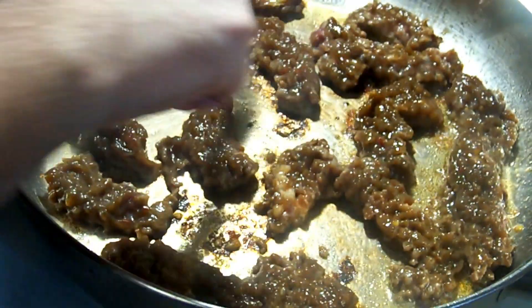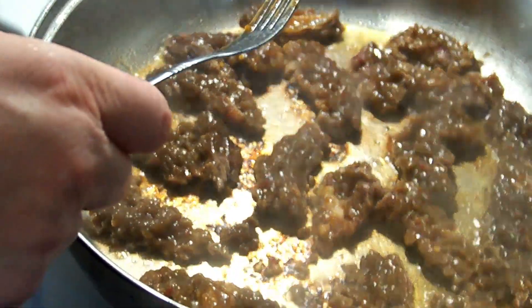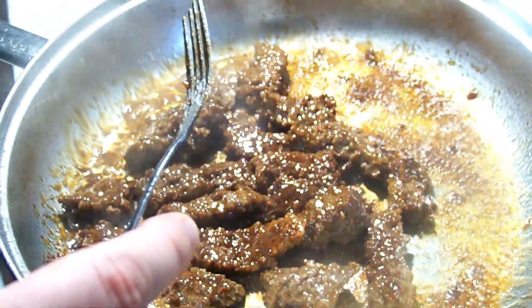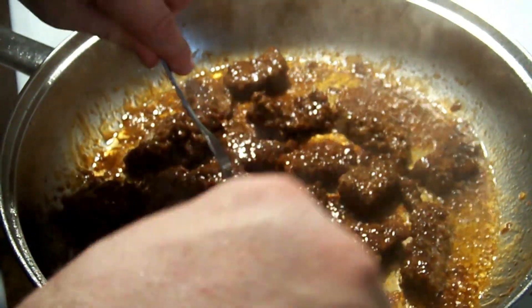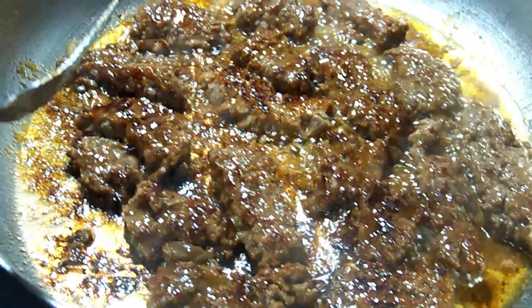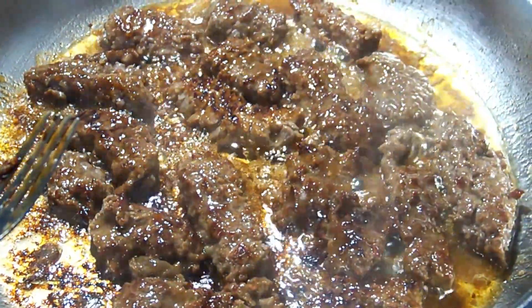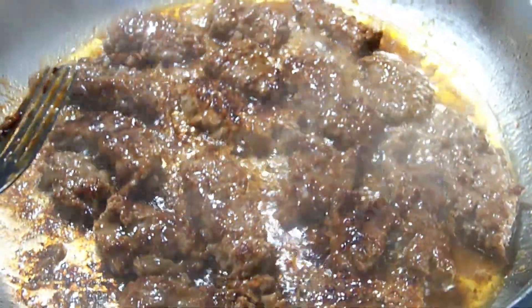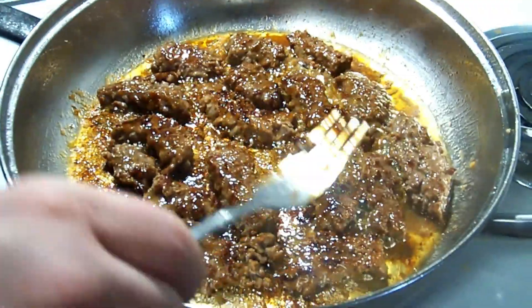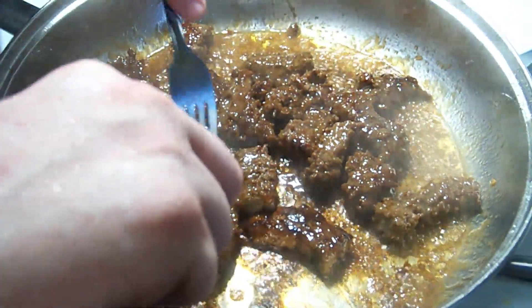Now this is going to fry it up. Make sure you cook your meat thoroughly all the way through — you don't want it to be pink at all. I understand this is beef and everybody likes their meat a little bloody every now and then, but this you want cooked all the way through. This is the biggest chunk.